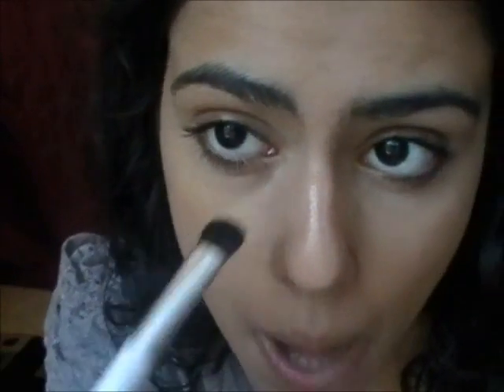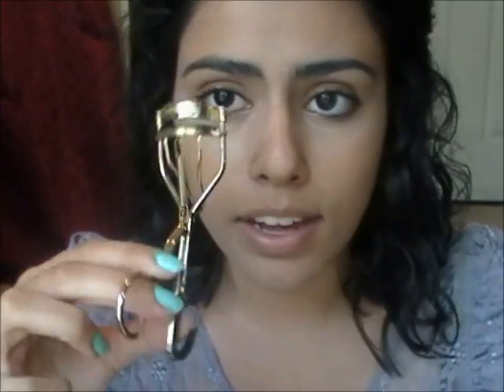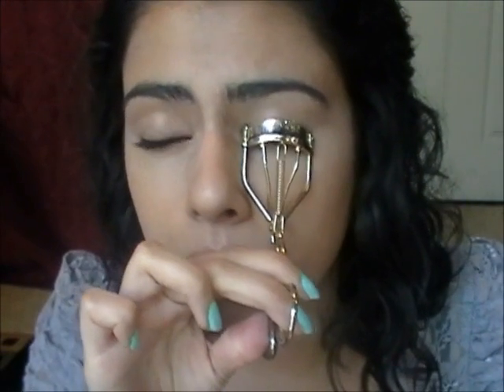Now what I do is I curl my eyelashes, but before I do that, I just kind of make sure with an eyeshadow brush that my eyelashes are straightened out because that annoys me. I kind of comb my eyelashes out because I hate when my eyelashes clump and are all stuck together. Then I take my curler and curl my eyelashes — I count to like three: one, two, three, and I curl, then I do it again: one, two, three, and I curl.